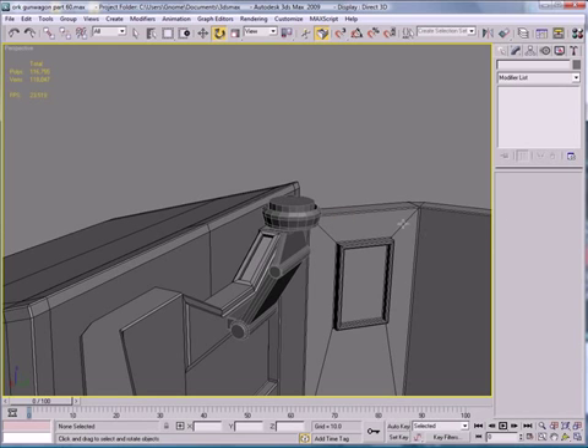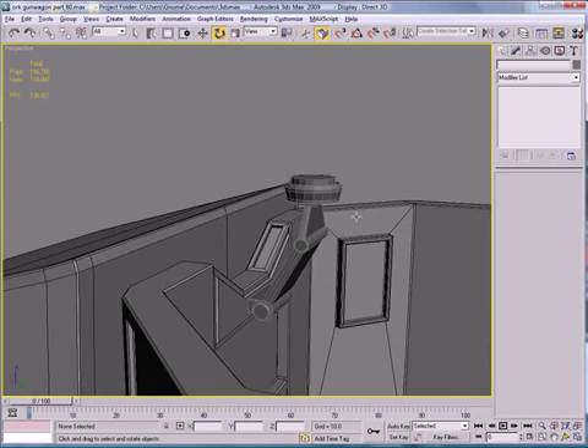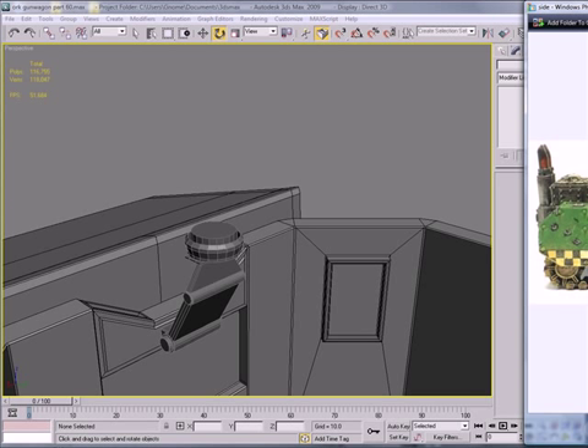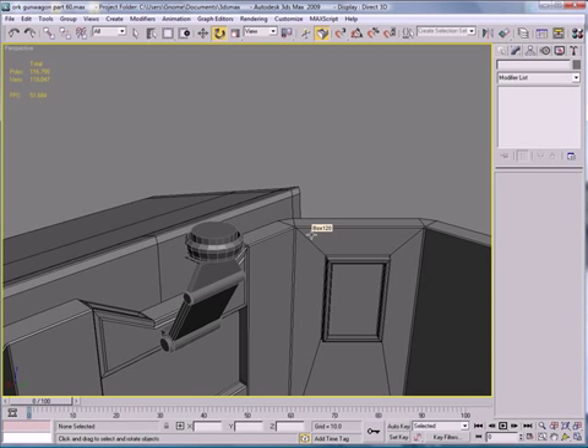Next, we're going to want to start building the Big Shuda, as it's commonly known. That'll be the end of part 60 — I'll see you in part 61.